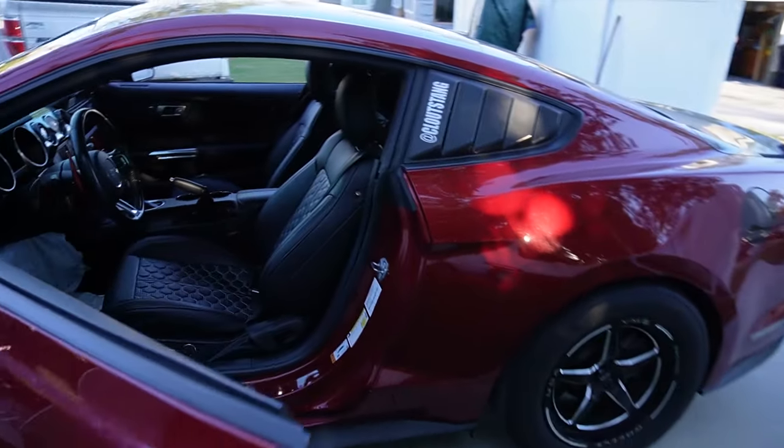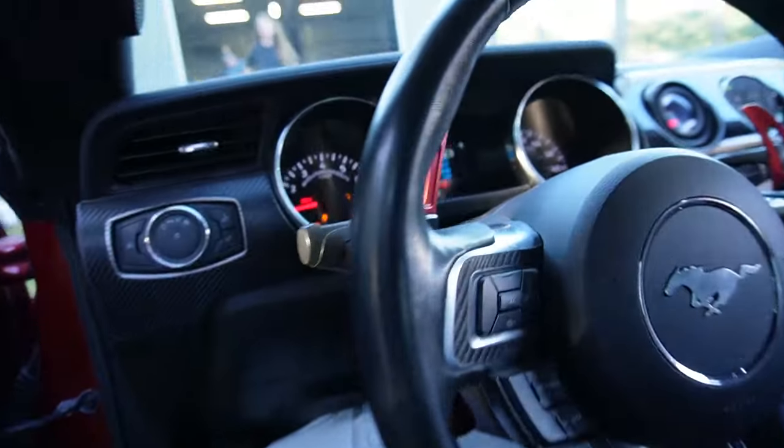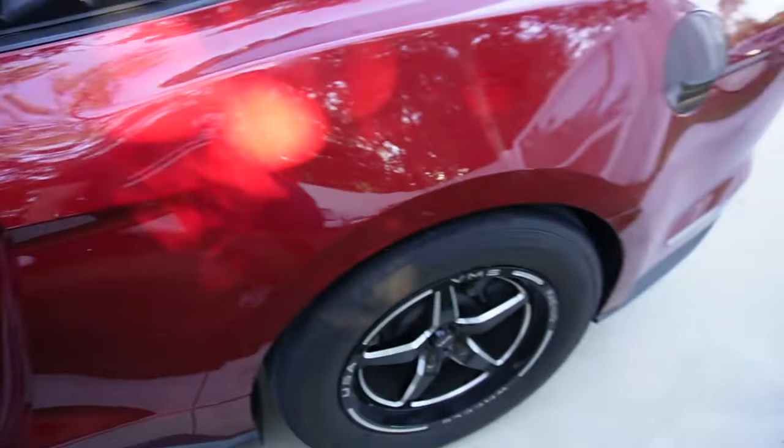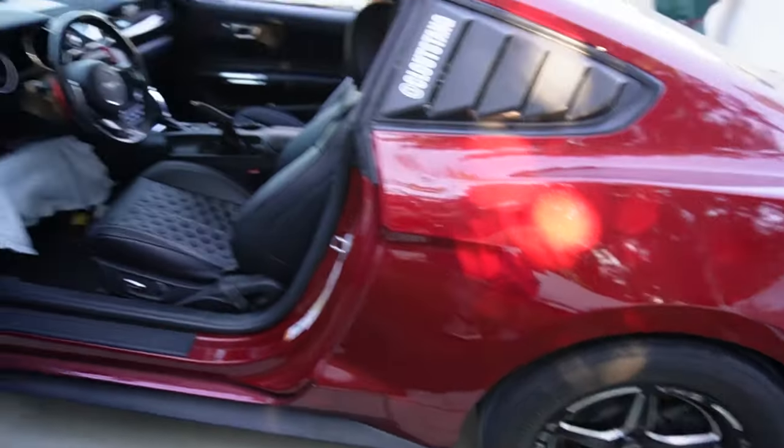Hopefully we don't get pulled over, but everything's reading fine. Fuel pressure's great. We got the Mustang ready to go. We're about to go on our first little test drive here just to make sure everything's good to go. Might do a little pull, but let's go — I'm super excited.